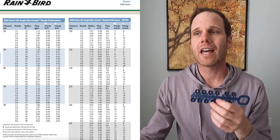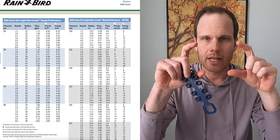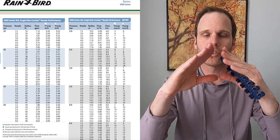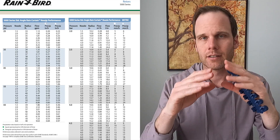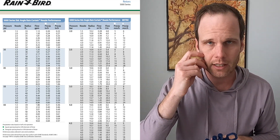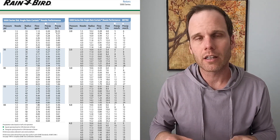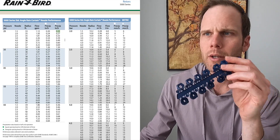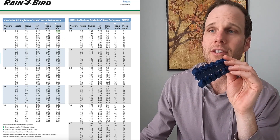That precipitation rate is based on a square sprinkler head layout. If you use a triangular layout when designing your system, that will increase the precipitation rate a little bit higher. Refer to these charts — they're really important.